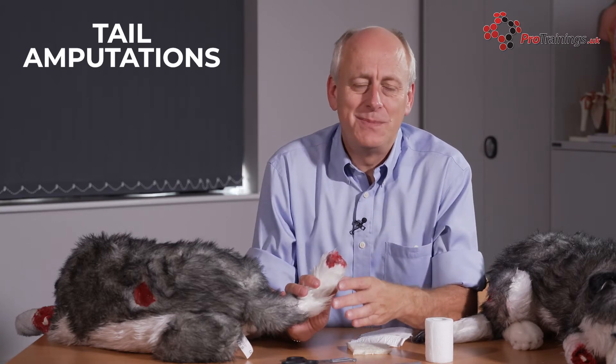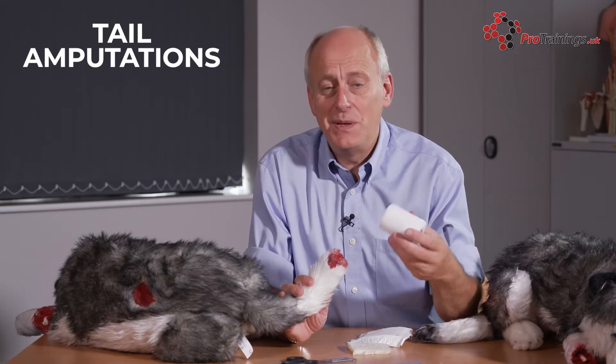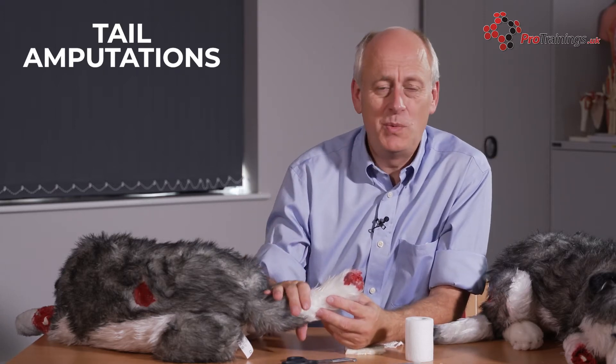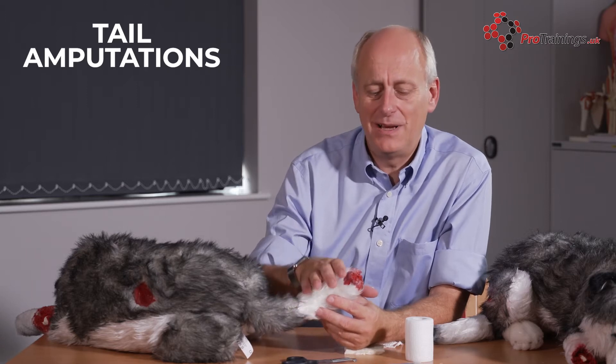In other videos, we show you how to put dressings on and use a cohesive bandage to hold them in place, because a conventional bandage is often quite hard. Unless the dog has a very fluffy tail, a normal bandage will hold on for a cut up high. But for something like an amputation, it's a lot harder, so you really would have to use the cohesive bandage to hold it in place.